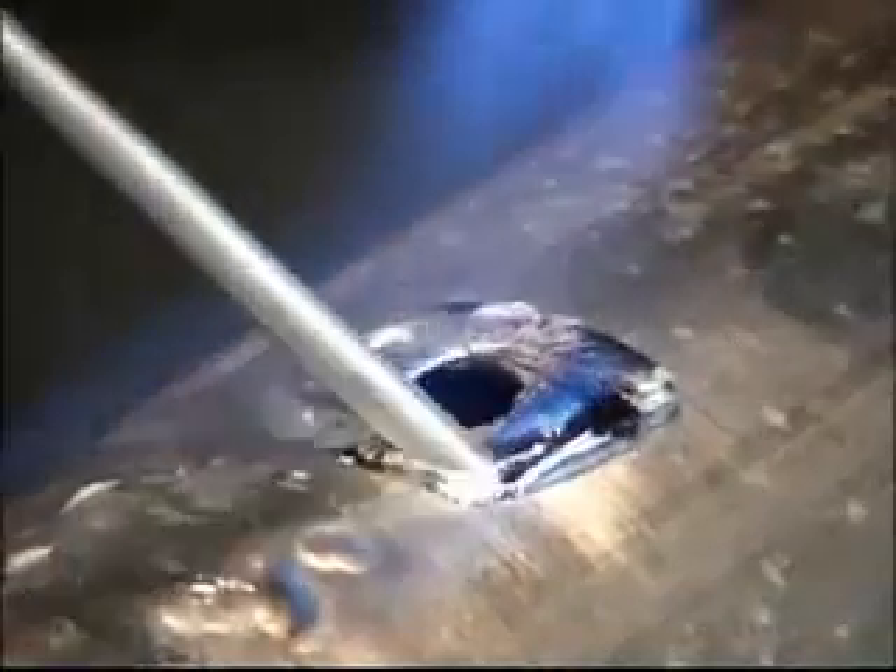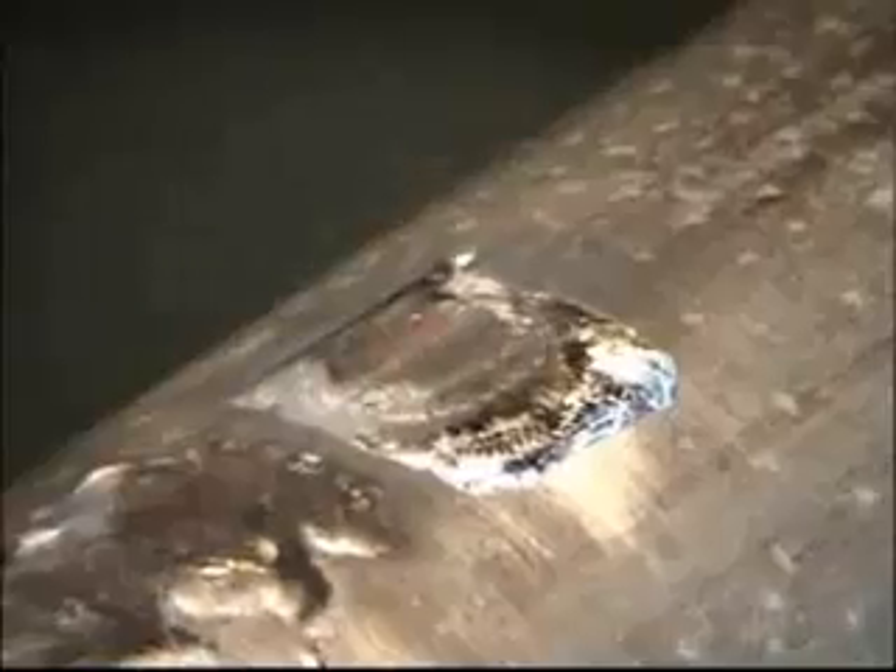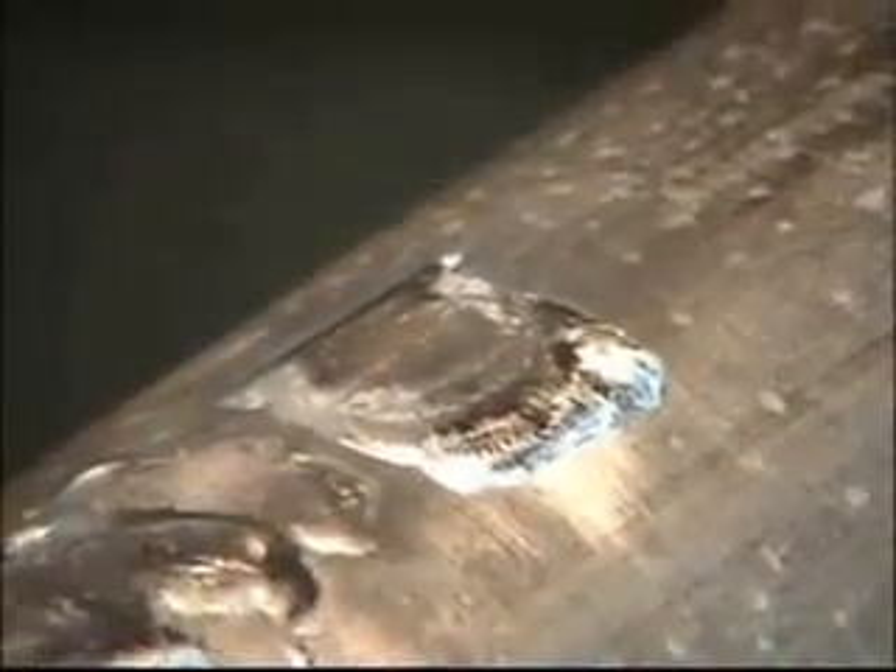Just leave the heat there and keep the rod moving. No flux is required on any application. Thirty seconds to cool, and the weld will be much stronger than the base material.